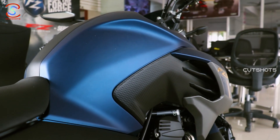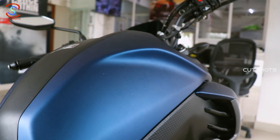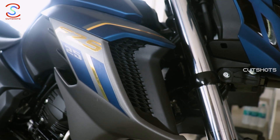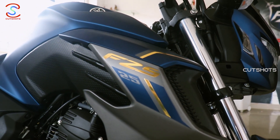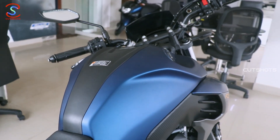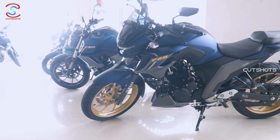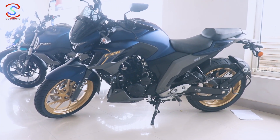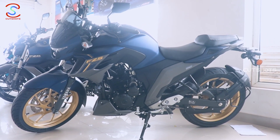The FZ has a muscular tank with 14L tank capacity. Air ducts are fixed on this engine for airflow and corrector flow. The tank center and sides are in matte black color. It is very attractive. This bike comes in golden color, patina green, and dark matte blue options.